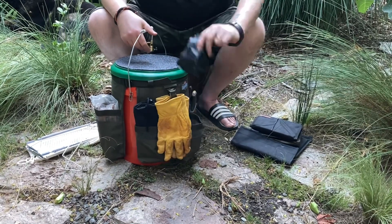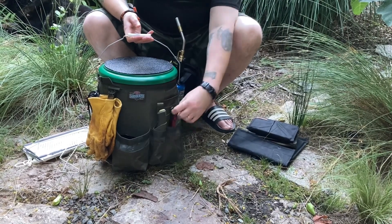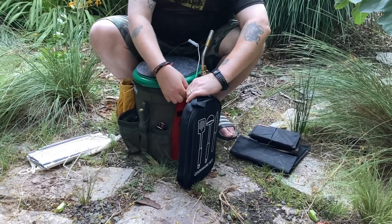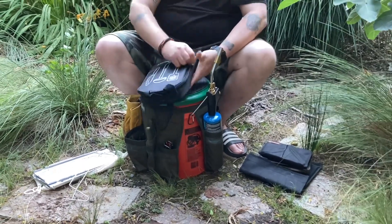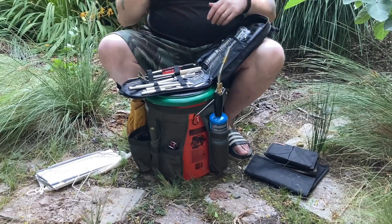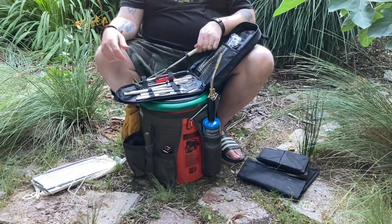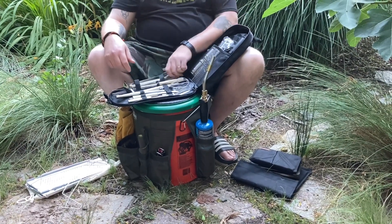I got some more fire starters here. Got a Mora knife and a pot grabber for the grill. This thing I just recently got off Amazon and it's kind of a utensil kit. It's got a cutting board, a pair of tongs. My wife right now wants to roast marshmallows over wood, so it has these telescoping fire sticks, a spatula, a ladle, and tongs for the charcoal.